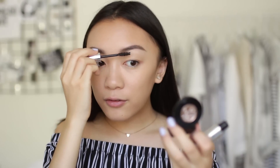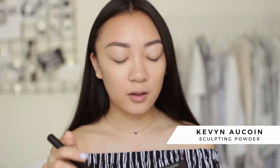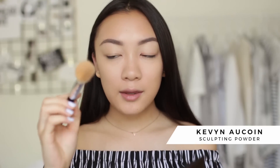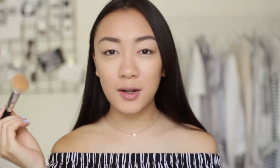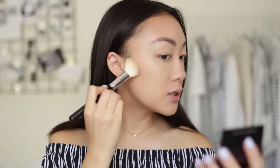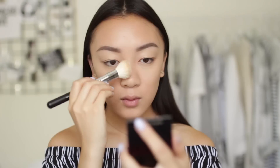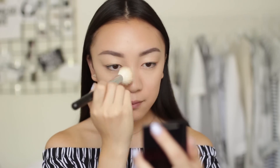Moving back to the face to finish it off. For an everyday look I don't like to do an intense contour, so I'm just using my Kevin Aucoin sculpting powder in the shade medium with a crown brush contour blush brush — just the lightest amount to add a tiny bit of definition to my cheekbones. I'm also bringing this down the sides of my nose and along the sides of my forehead.